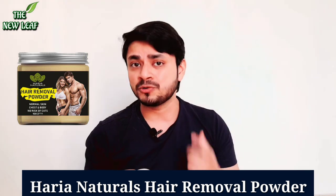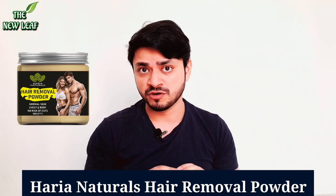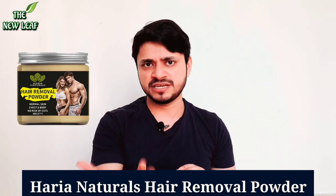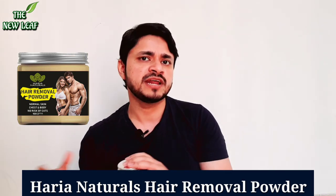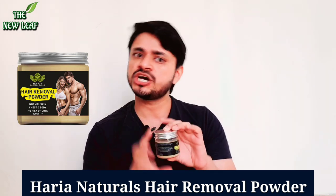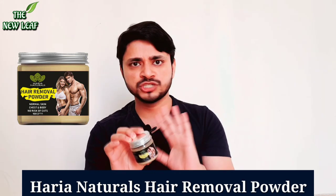When I made a video of Urban Mooch Hair Removal Powder, it was a very good experience. And I promised you that I would buy more hair removal powders and make videos. So I searched for this one, and I thought that after Urban Mooch, I would try this one.